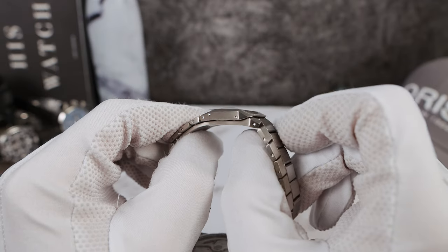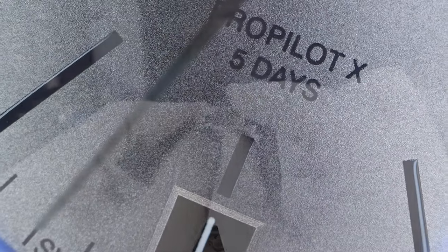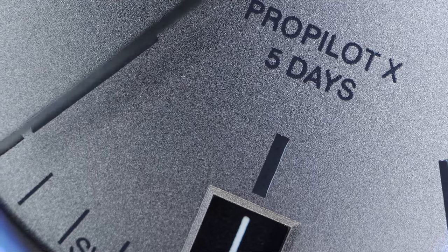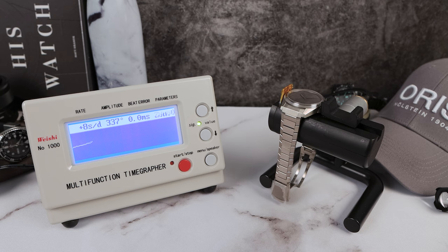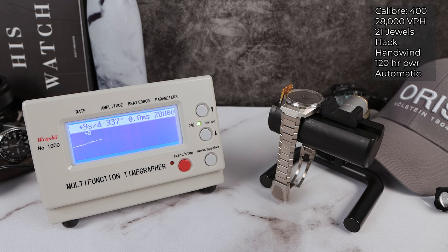You do get a little bit of extra thickness right at the pinnacle of the seatbelt latch. Calibre 400 is rated better than COSC, but it's not officially certified. Plus 5, minus 3 seconds a day. 21 jewels. Hack hand-wind automatic. 28,800 VPH. 5 days power reserve. 10-year warranty. 10-year service intervals. And it's adjusted to 5 positions.